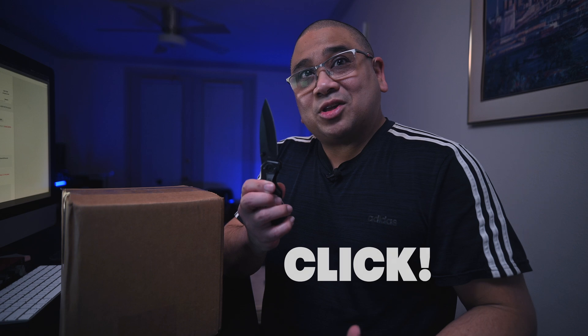And right here, we're about to open it. I just wanted to share this moment with y'all, so without further ado, let's do this.